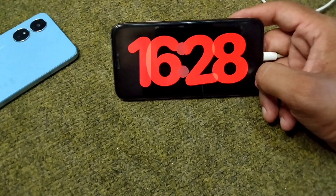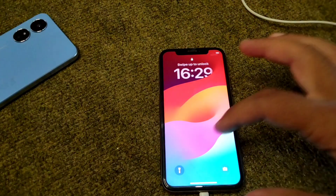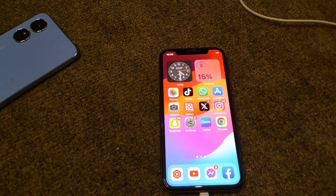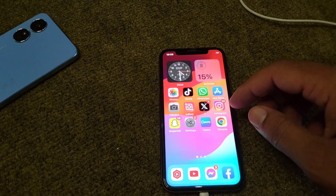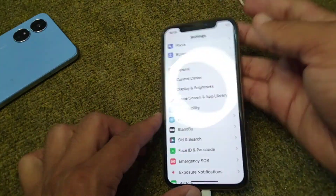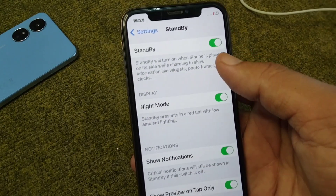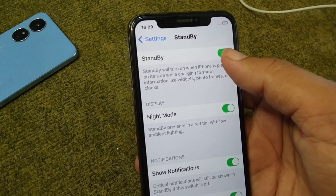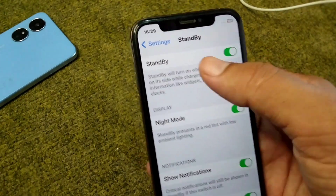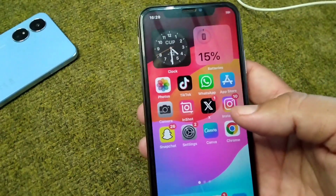Watch this video till the end. First of all, go back to your home screen and open Settings on your device. From here, tap on Standby and make sure you have turned this toggle on for standby mode. Simply turn this toggle on if it is off, then check if standby mode is working now.